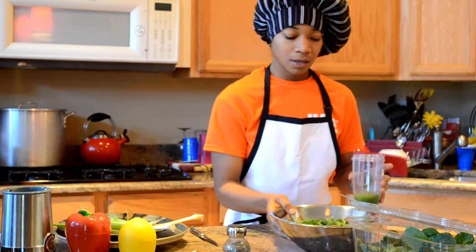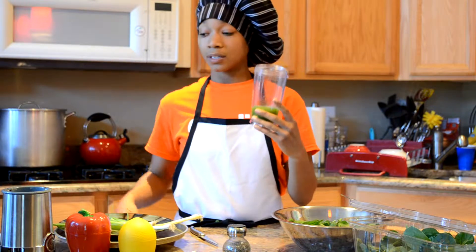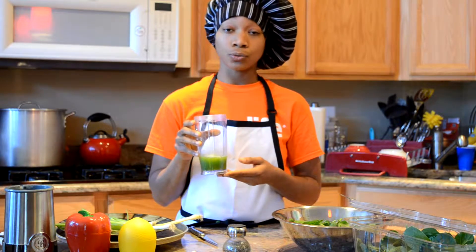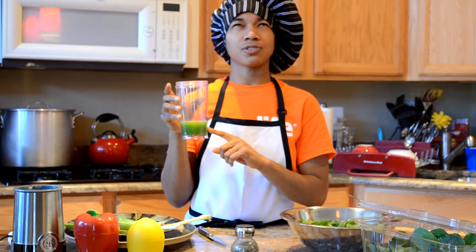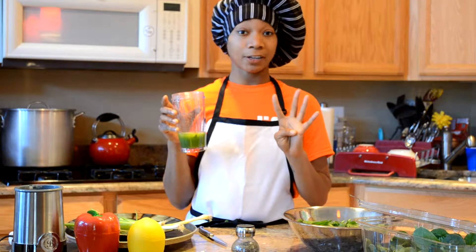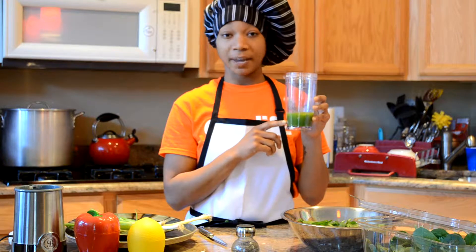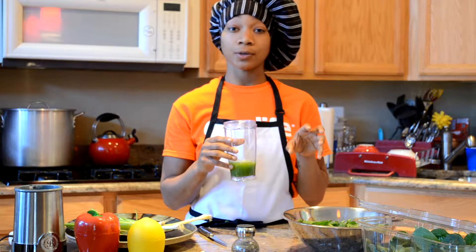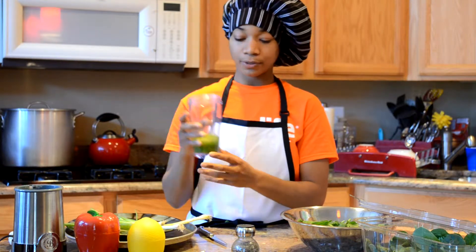I'm going to move this to the side. What I have here is a magic bullet or some type of similar blender. We actually brought a green juice with us this morning, and this is what was left of it. The green juice had cucumber, kale, lemon, celery, and some apples in it. So we're going to use the leftover juice as the base for our dressing. My mom also had some cucumbers pickled in an Italian dressing, and I added one of those cucumbers in here.